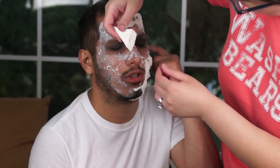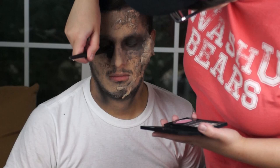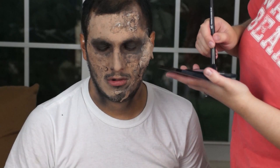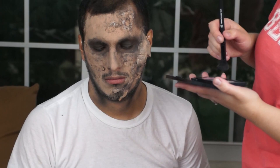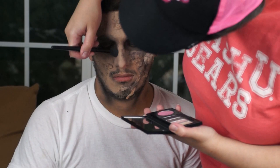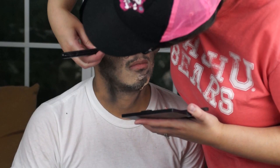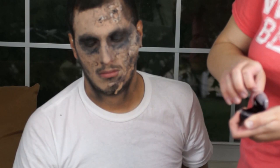After you apply the foundation, grab some black eyeshadow and start putting it over his face where you have all the texture — around the wounds, around the oatmeal if you used that for texture, over the tissue, over the sponge. You're also going to contour your model's face. Anywhere you would see shadow — think of a skull: hollow of the eyes, around the eyeballs, under the cheekbones, around the jawline, on the forehead, on the sides of the forehead, on the neck where you'd see shadows when you bend your neck.